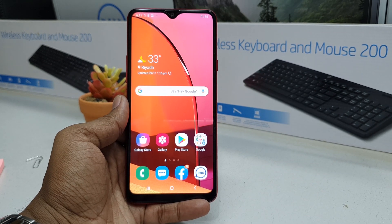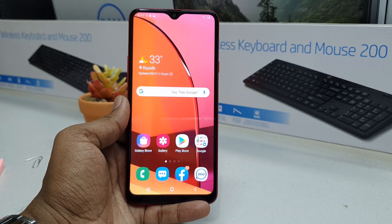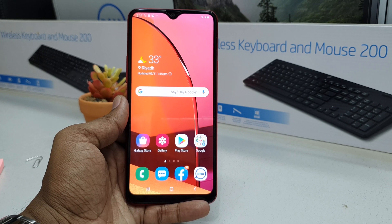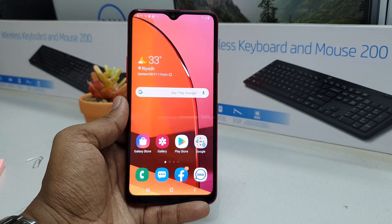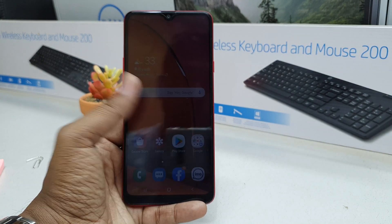Hello and welcome back to another tutorial. In this tutorial I'm going to share with you how to enable night mode in your Samsung A20s device, so let's take a look at how to do that.